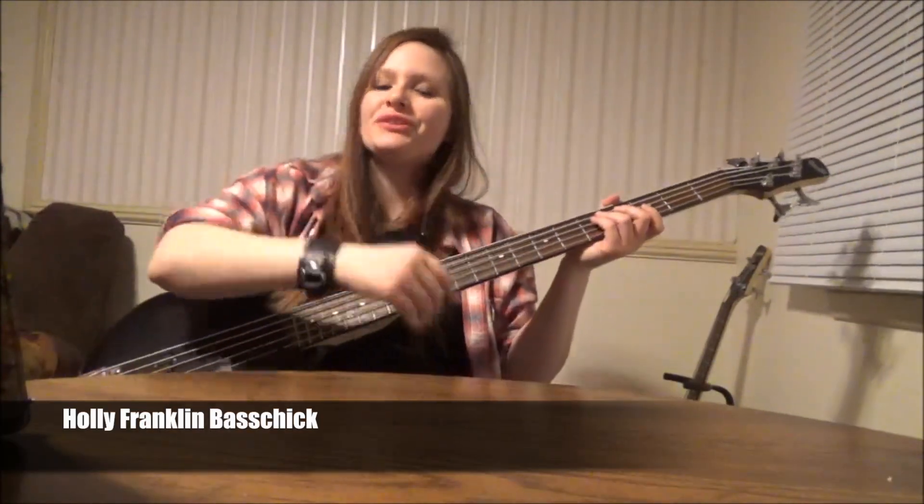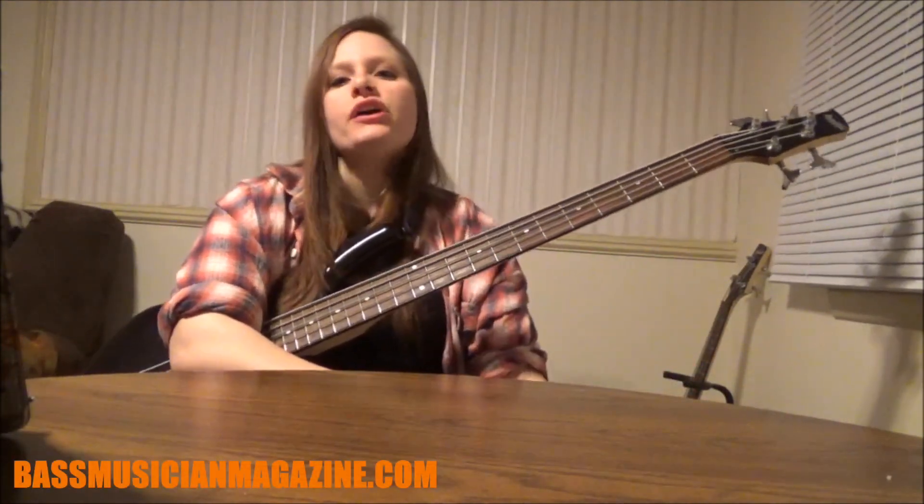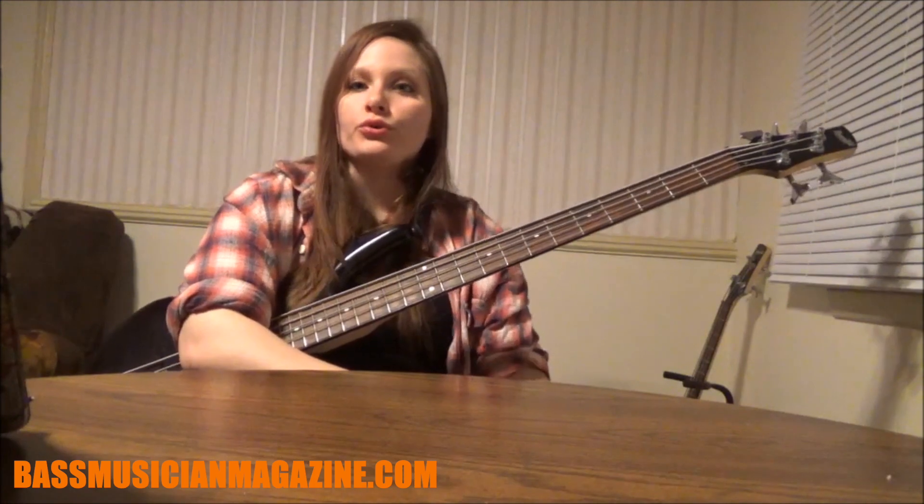What's going on bass chicks and bass dudes, this is your girl Holly from Clint Bass Chick, coming to shoot another video today. In today's video I want to talk to you guys about the 12 bar blues.